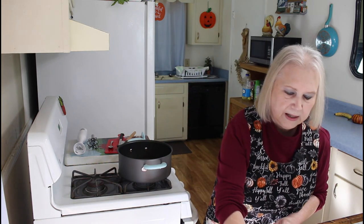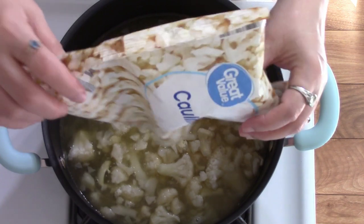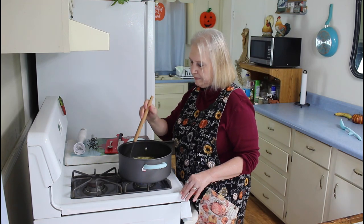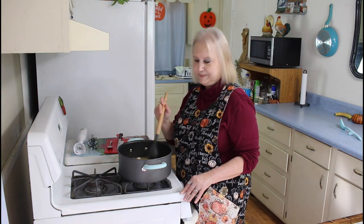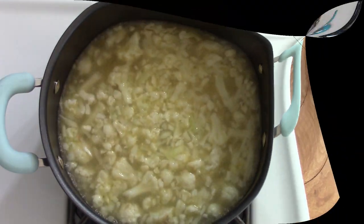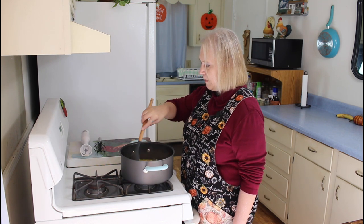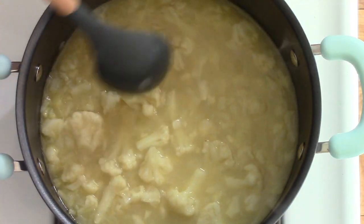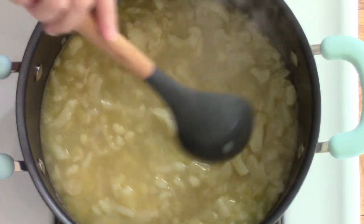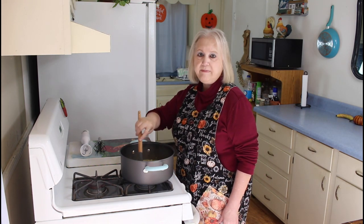So now then I'm going to put in my cauliflower. I'm going to bring this up to a boil and cook it for about twelve minutes. It just came to a boil, so I'm going to set my timer for twelve minutes. This really does look good. It's almost been cooking twelve minutes, and this is a fast and easy recipe. It only takes about fifteen minutes to cook and about five minutes of prep work.